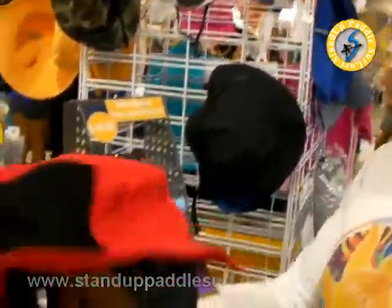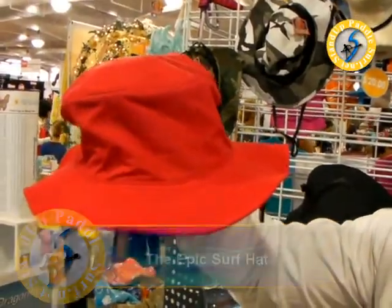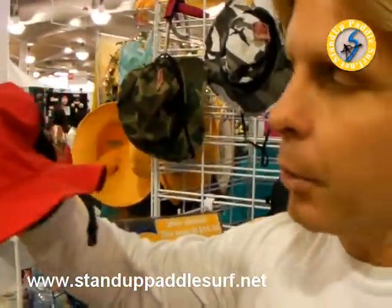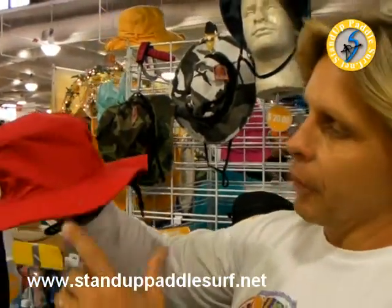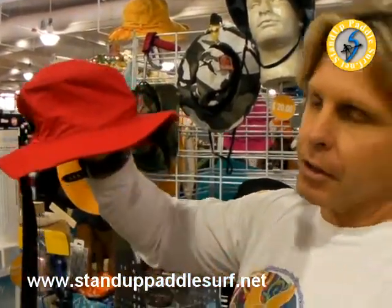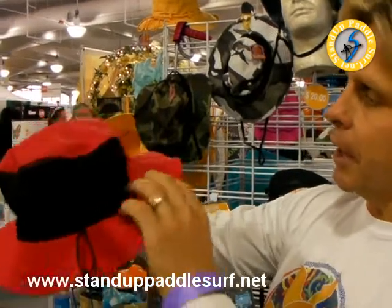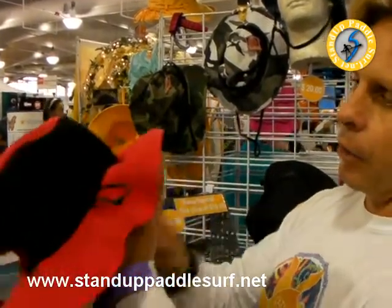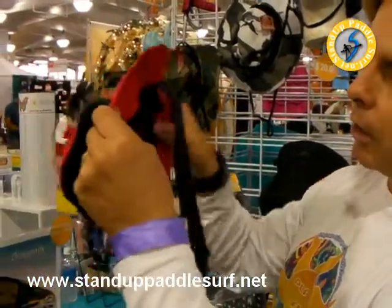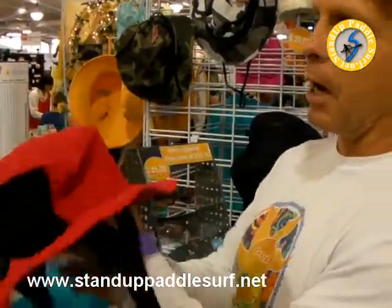The third hat we're bringing out is called the Epic Surf — a hat designed for surfing, though all the hats are also suitable for kite surfing. The characteristics here are a very short, very stiff brim, so if the wind is blowing at your face it won't cover your eyes or impede your vision. It has UV mesh, a lot of adjustability, the neoprene chin strap, and also a floater on top of the hat which provides more protection up top.